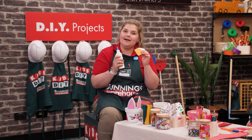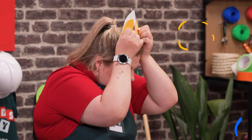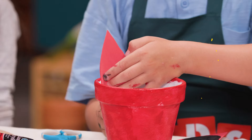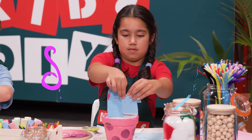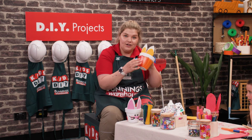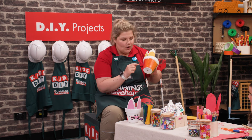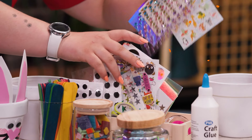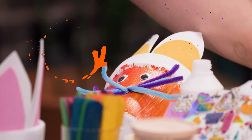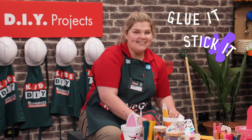Next we're going to use our PVA glue to stick our bunny ears onto our decorated bunny pots. Where do you think the bunny ears would go if you had them on your head? Now that we've stuck on our ears, we're going to get creative with the bunny face. You can use some paint or markers to do eyes and a big smiley face, or we could get really cool and put some googly eyes on them. And if you really want to jazz up your bunny pot, you can add some sparkle and shine or even a bunny tail. Just glue it, stick it — that's how you do it.